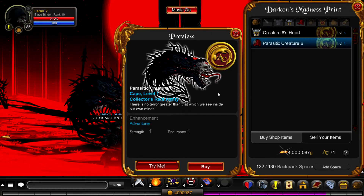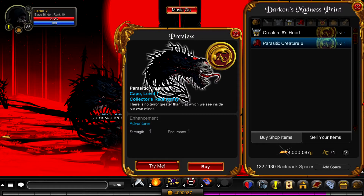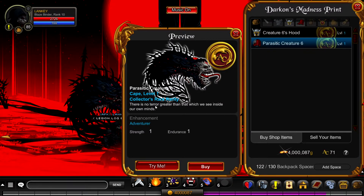Just look at this - the missing jaw and the veins and tentacles hanging down. This is so creepy, I love it. The final item you'll receive is a cape - Parasitic Creature Number Six. Look at this insane creature: human hands coming down, these spikes, this insane face which is the same face on the helm. It's almost like when you wear the helm you are the creator and keeper and trainer of this creature - it obeys you. The tongue is sinister, the teeth, the eyes are just repulsive and I absolutely love it. The captions for both items are great: 'There is no terror greater than that which we see inside our own minds.' I tried to capture that madness in the intro.